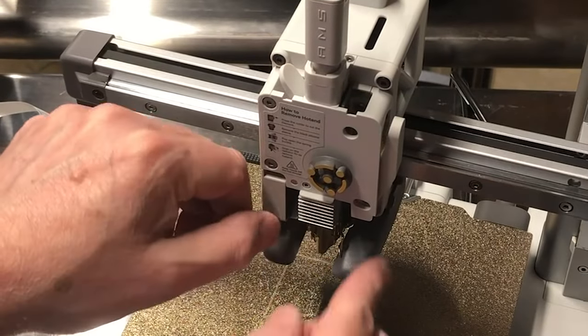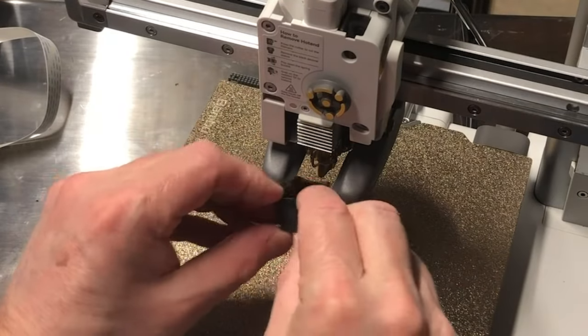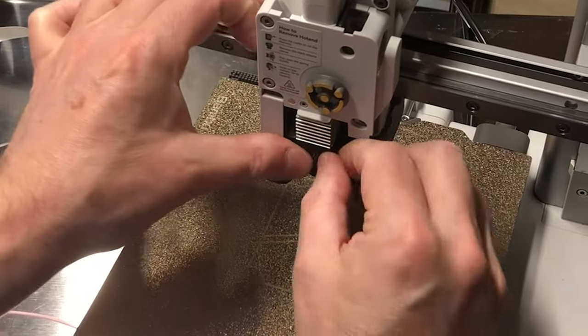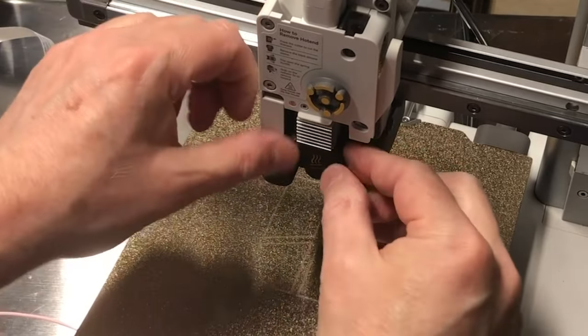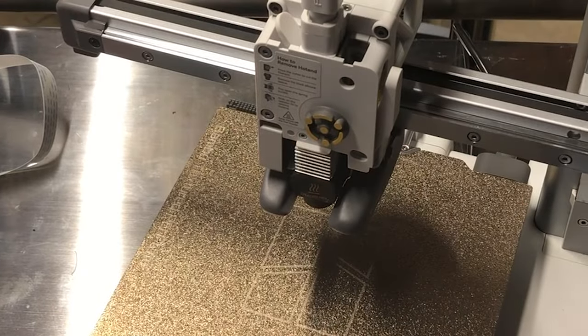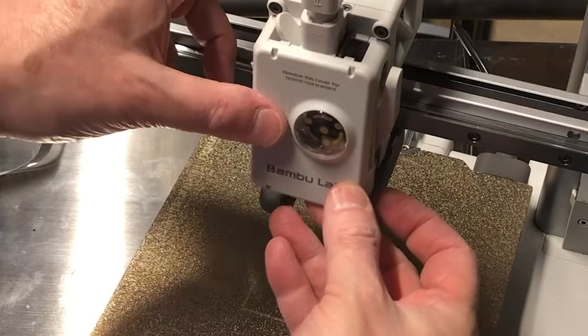Reinsert your nozzle, close the clips on it, and then put the insulation sock back in place. Since you've cooled it down, everything will be fine to touch with your bare fingers. Finish up by putting the front plate back — align the two top tabs, rock it into place, and push it in.